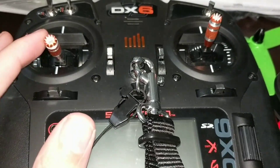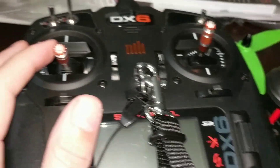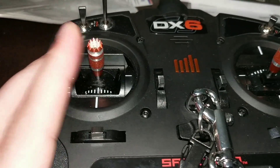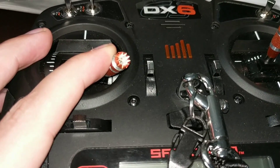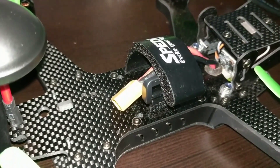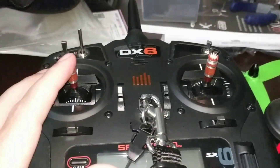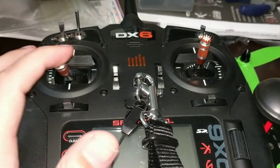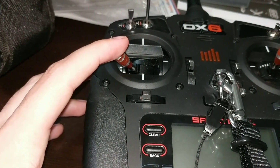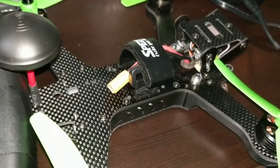On your remote, when you turn it on and it's bound, all you have to do is make sure on the left stick you hold it down to the right, like this. The quad will beep and it'll let you know that it's armed. Then you can actually give it throttle and it'll work. If you want to disarm it, you go this way and it'll beep again. That's pretty much how you arm and disarm.